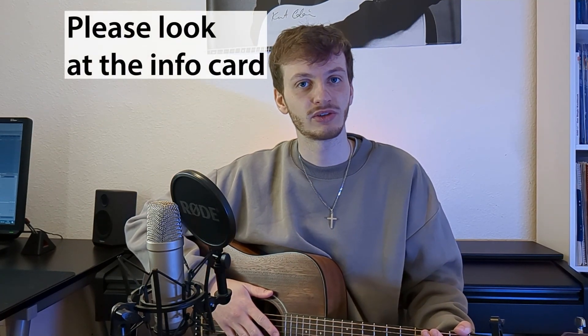Hey guys, welcome to this tutorial video covering the song 'Over' by Clock Clock. I was doing a cover of the song — you can watch the video here — and I got requested to show the strumming pattern, so this is why I'm making the video.